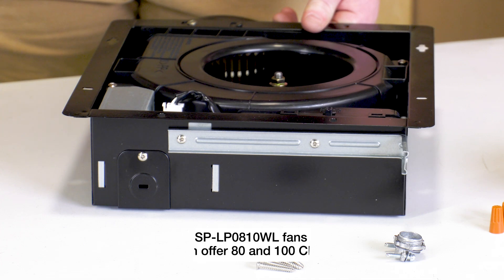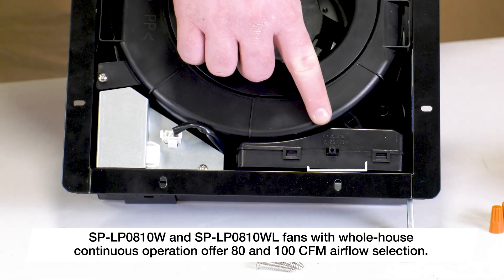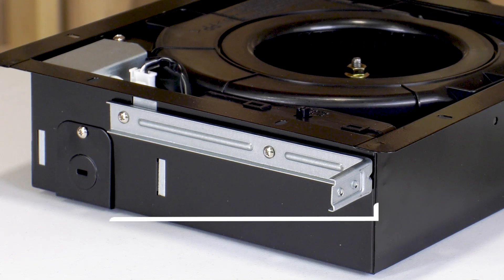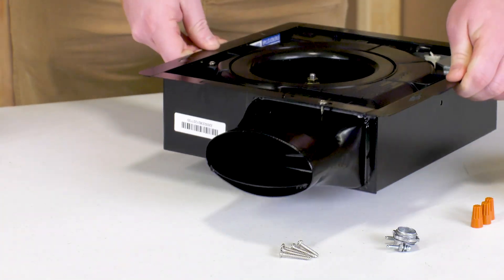The control box inside the housing includes a CFM selection switch that can be set to 50, 80, or 110 CFM. Each GreenHack multi-spec model comes with an L-shaped suspension bracket to provide strong support and aid installation, and a pre-attached duct adapter.